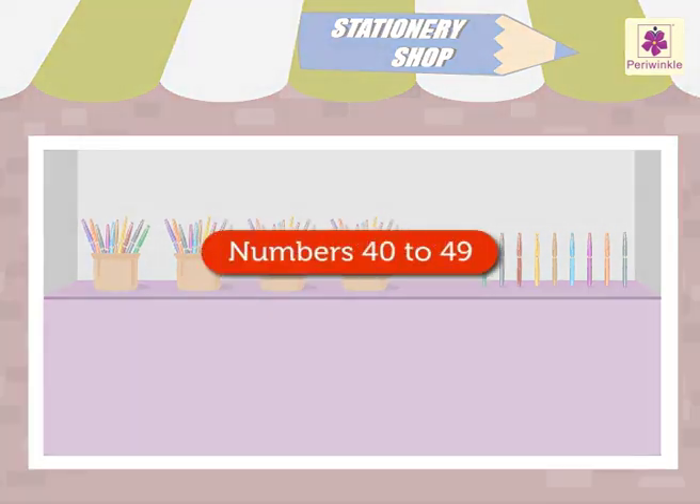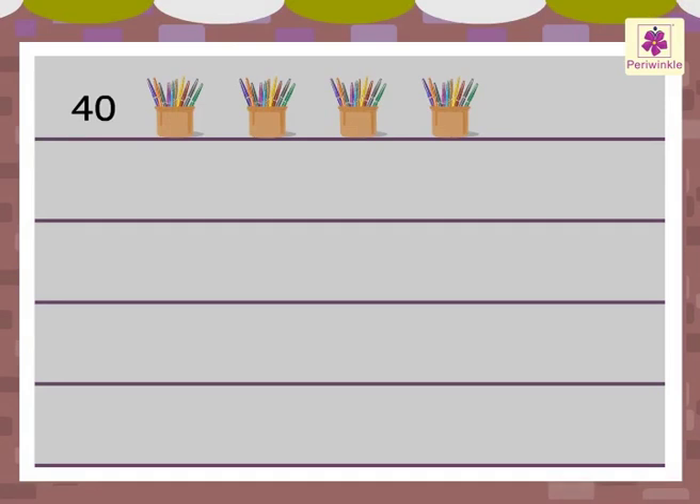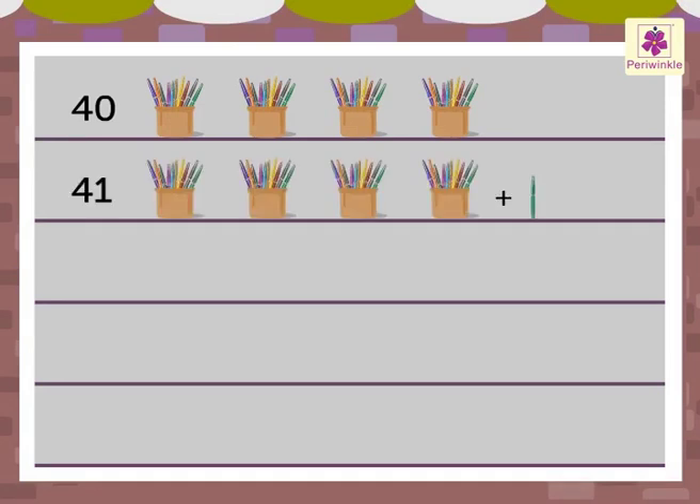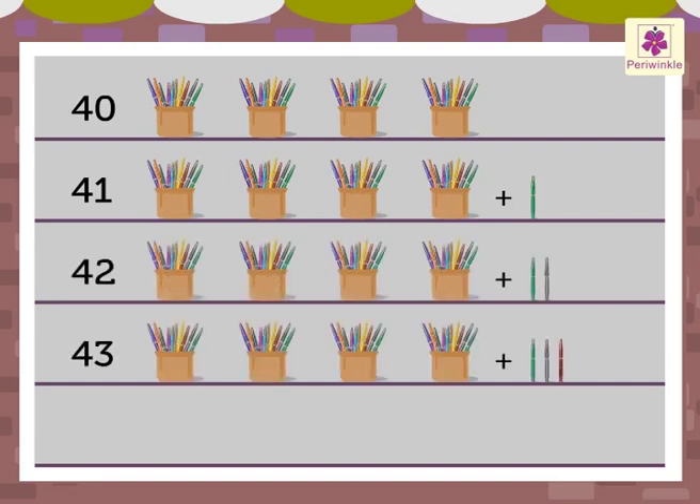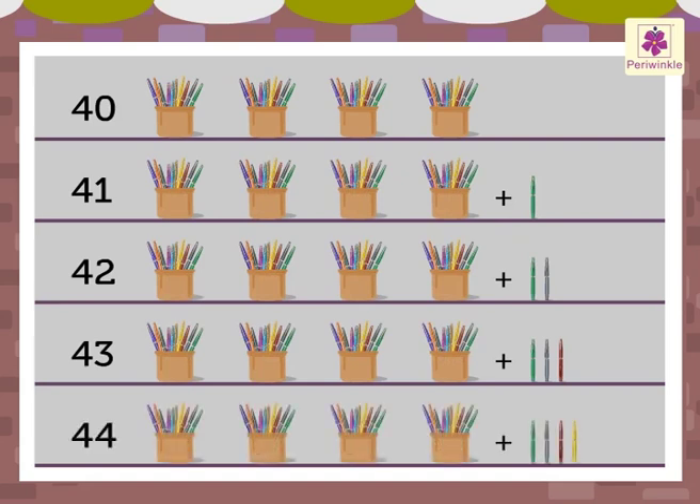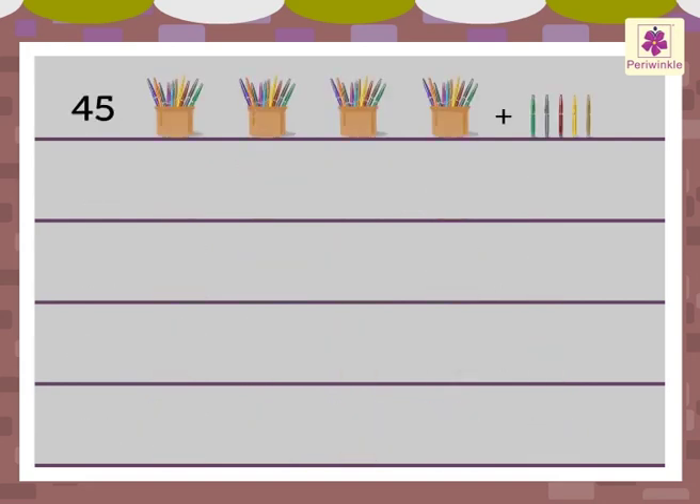Let us revise the numbers 40 to 49 once again. 4-0: 40. 4-1: 41. 4-2: 42. 4-3: 43. 4-4: 44. 4-5: 45.